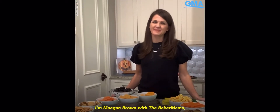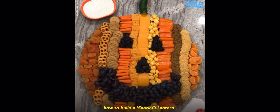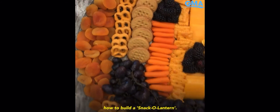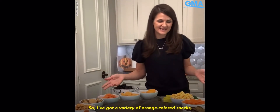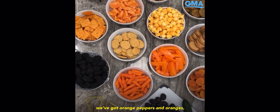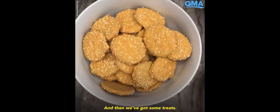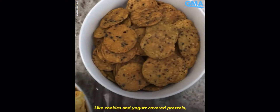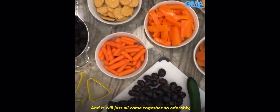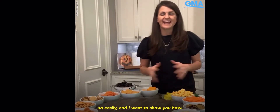I'm Megan Brown with The Baker Mama and I'm so excited to share with y'all today how to build a snack-o-lantern. So I've got a variety of orange colored snacks — orange peppers, oranges, and dried apricots for some healthy options, and then we've got some treats like cookies, yogurt covered pretzels, and more pumpkin cookies. It will all come together so adorably and so easily, and I want to show you how.